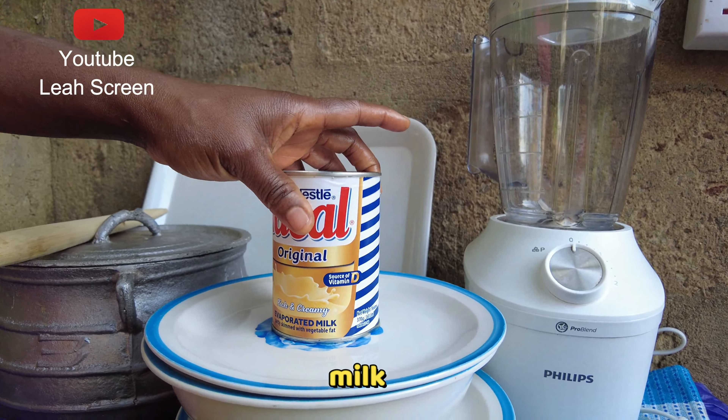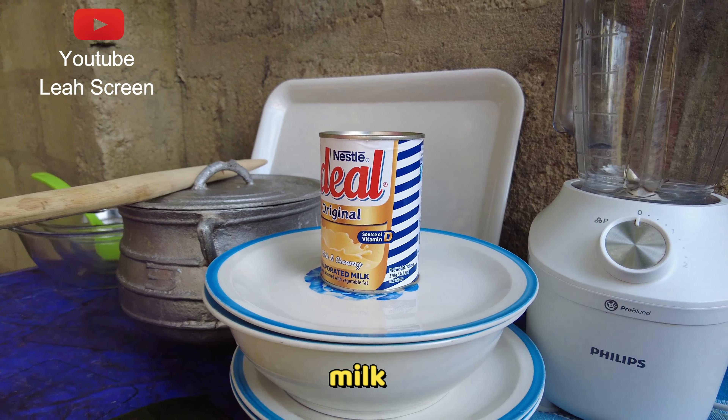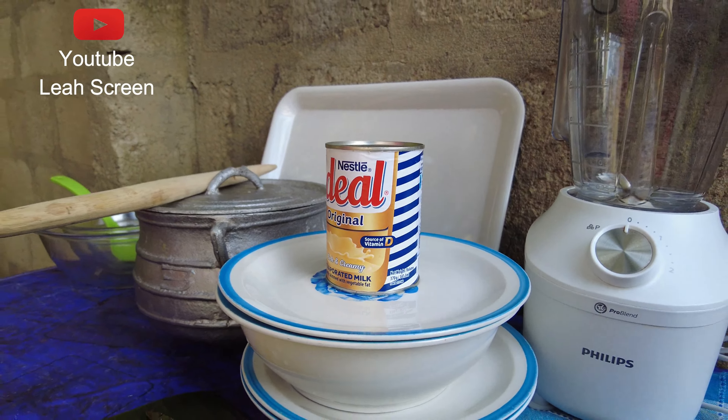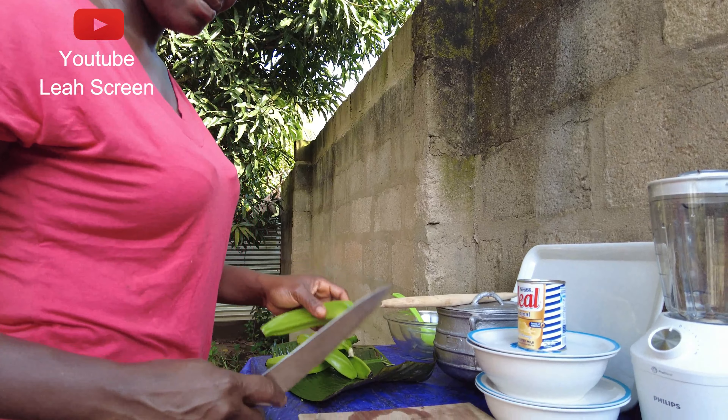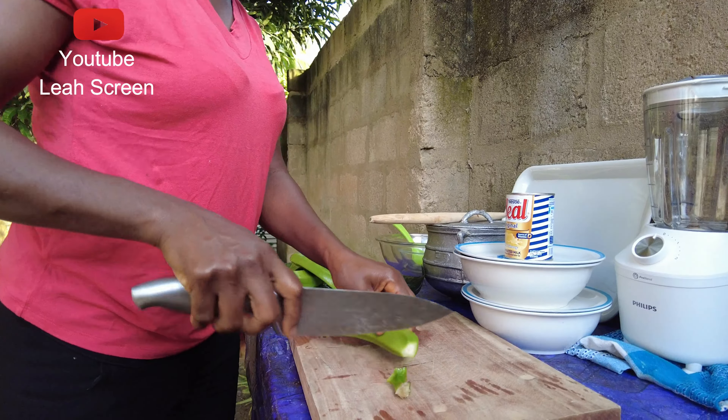Hello beautiful people, welcome back to our YouTube channel. Thank you for watching this video. In this video I want to prepare banana pop. This is my banana — it's a green banana. We have evaporated milk. Follow us as we're about to prepare it. I've already washed the banana.